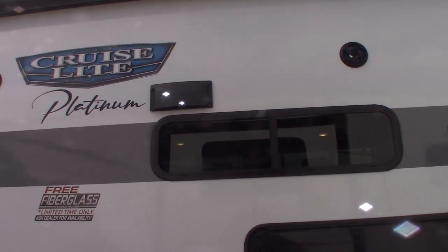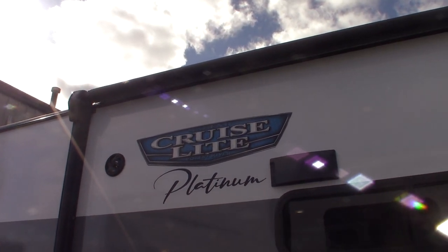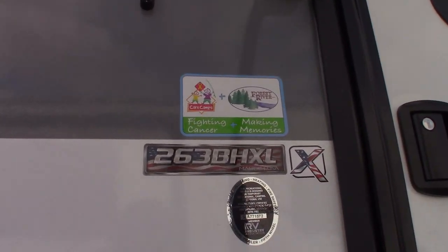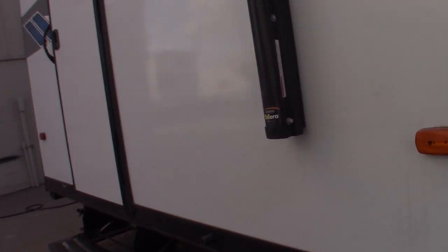This is Carl at National RV Detroit. I'm going to walk you through this 2023 Salem Cruise Light Platinum model, model 263BHXL. I'm just going to show you some of the features and how it works.